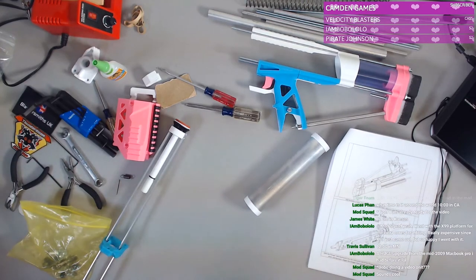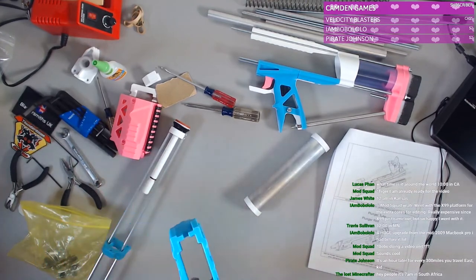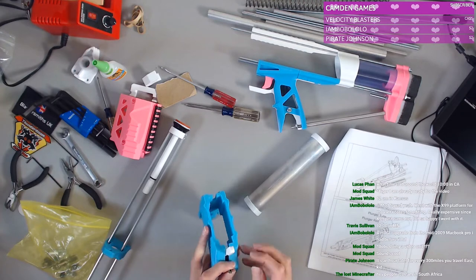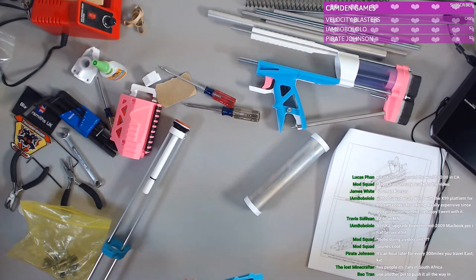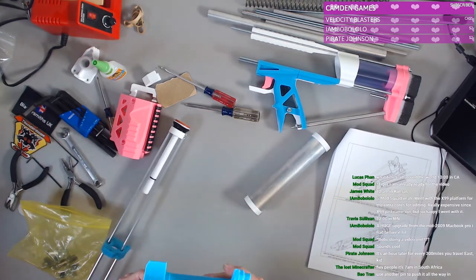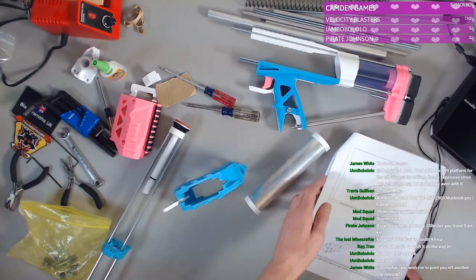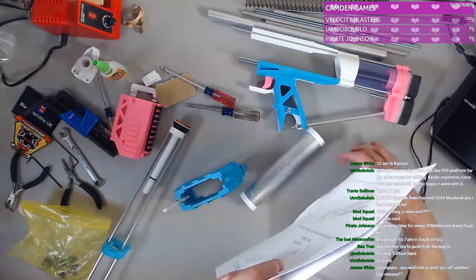We're just going to try and not put much pressure on it — this is the goal. We're not going to glue it in until we know it's secure, or until we get a printed replacement. We'll see if it holds — fingers crossed. Good thing is I think we can access this part fairly easily. All right, we're going to go back to where we were just here.